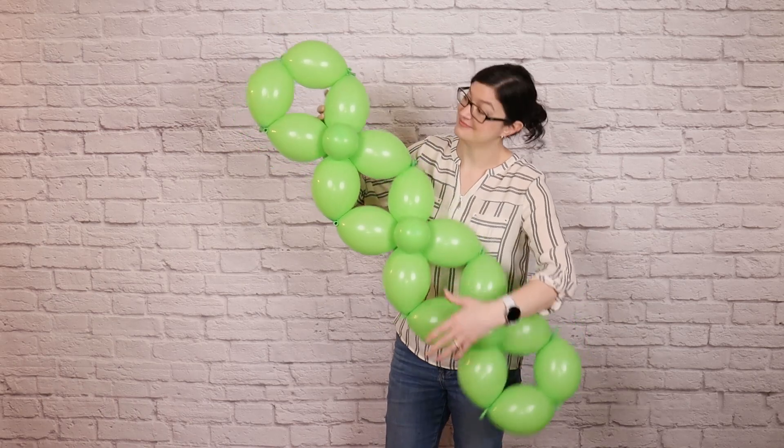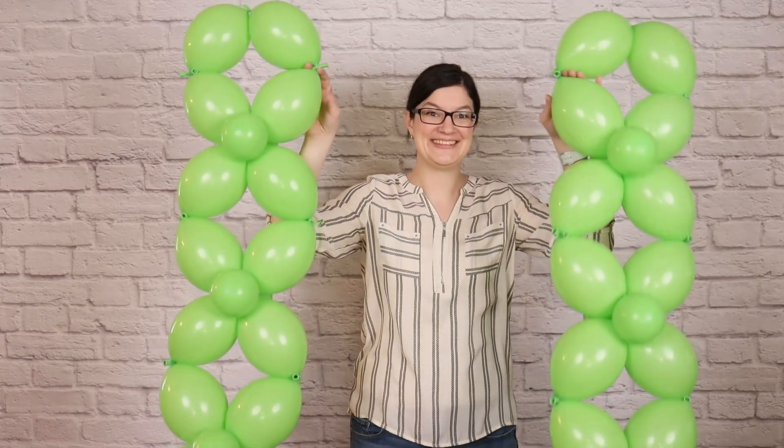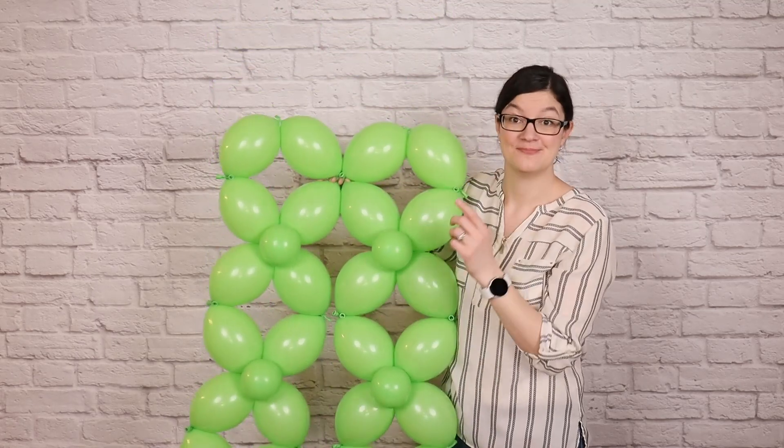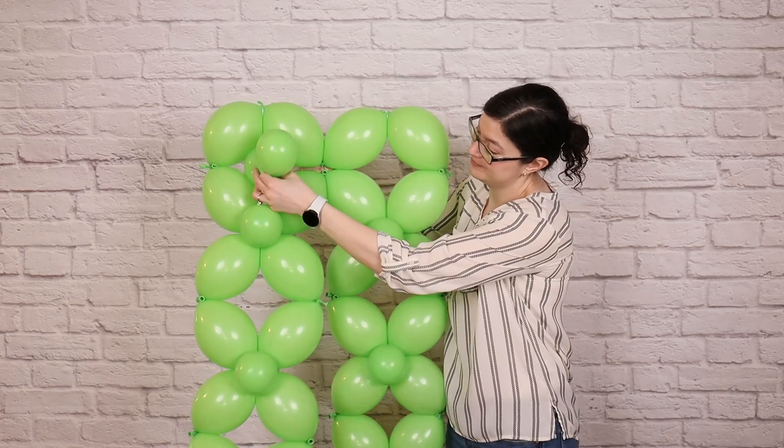Once you've finished the large ribbon, make a second one in the exact same way, and then we're going to join the two of those ribbons together into a giant rectangle. Lay them side by side, and everywhere that the nozzles touch between those two ribbons, that's where we're going to tie them together using more of those tiny balloon pairs.